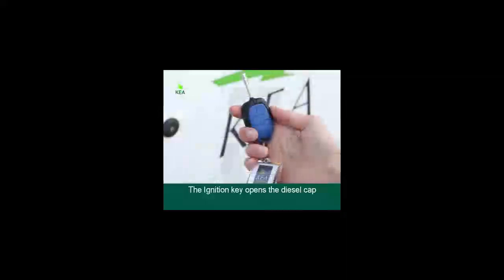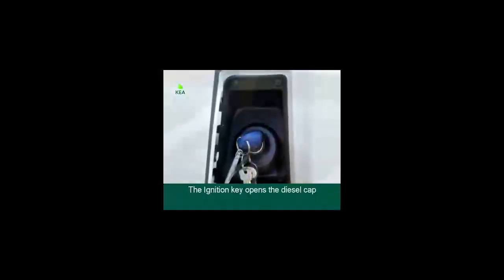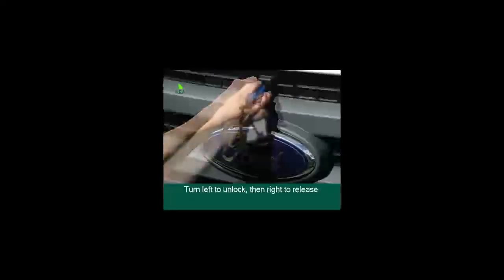The ignition key opens the diesel cap — turn until you hear a clicking sound when opening and closing. To open the bonnet, insert the ignition key, turn left to unlock, then right to release the bonnet.